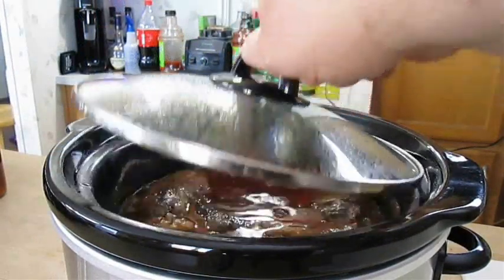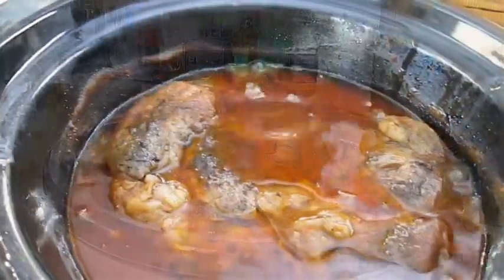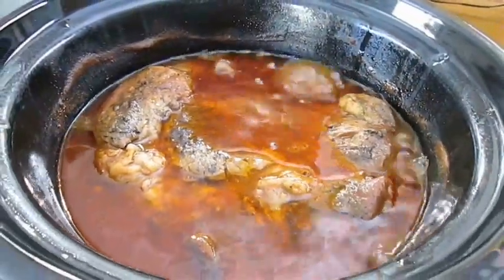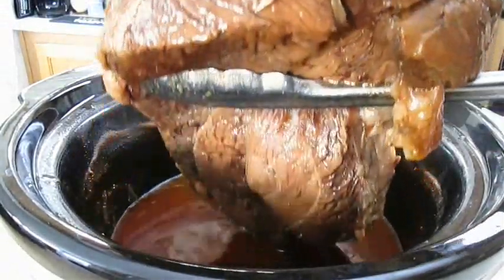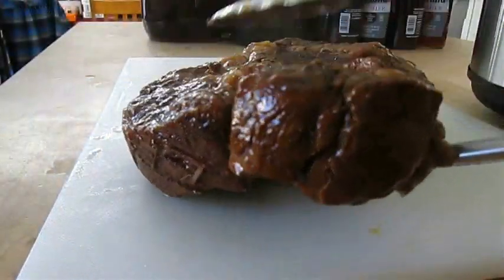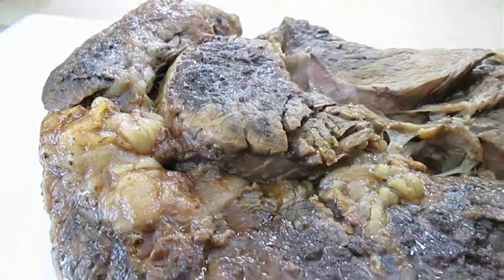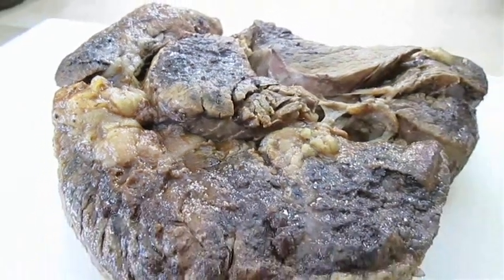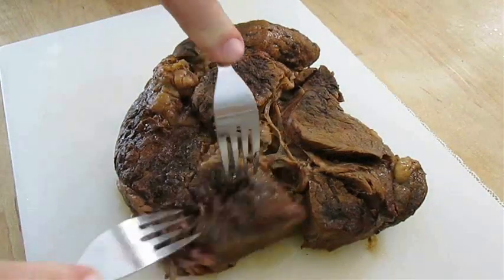Now getting back to our slow cooker — after eight hours, you can see it's boiling. It's amazing that it's boiling on low heat. Let's pull this out and take a look at it and see how tender it is. We'll lay it right down here on the cutting board. I'm telling you folks, slow and low is the way to go.